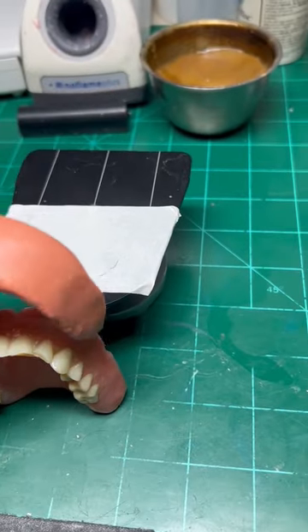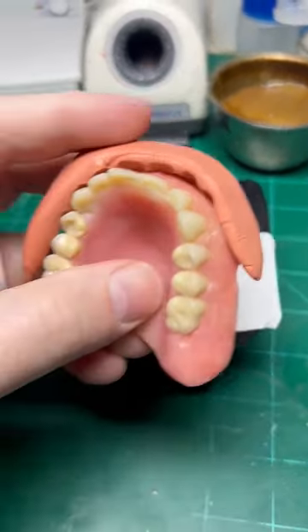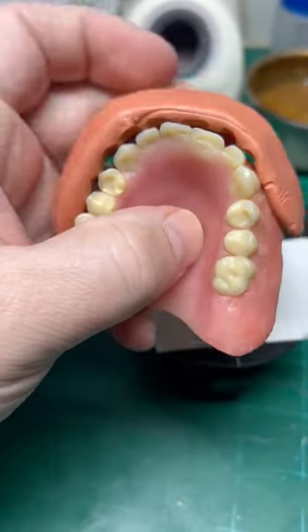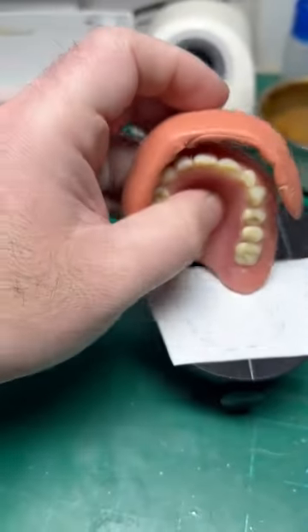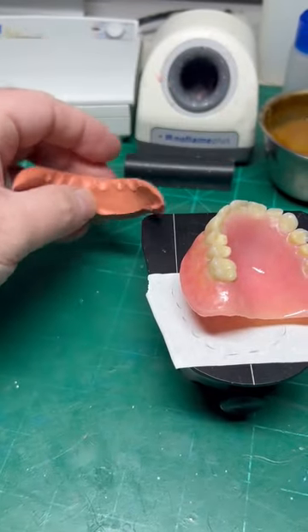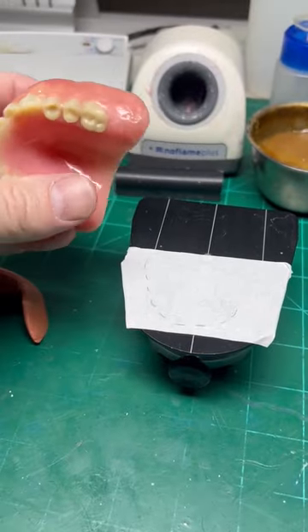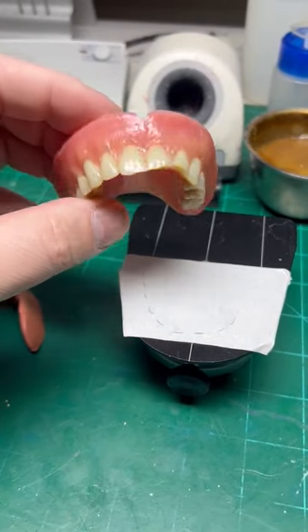So now we have finished the matrix. We now have a position of the teeth that we need to approximate facially. This is really hard to do with one hand, but you guys get the idea. So this is for the facial, this is for the incisal. When I'm positioning the teeth, I'll know where to align them, at least approximately.